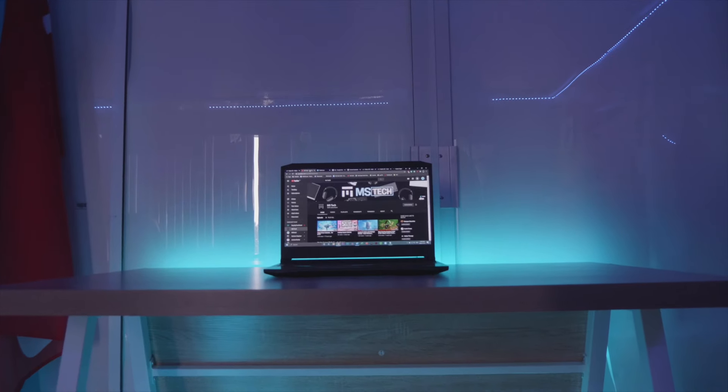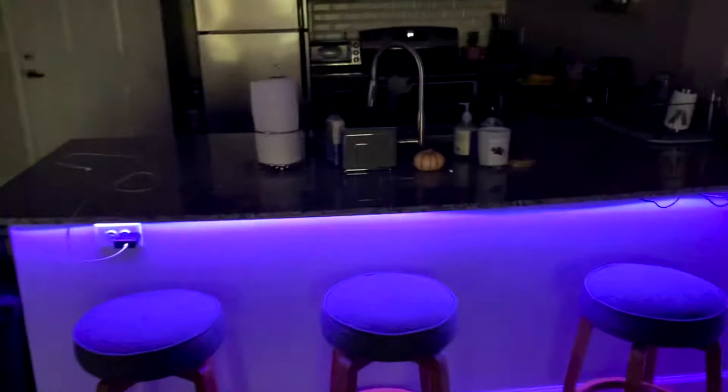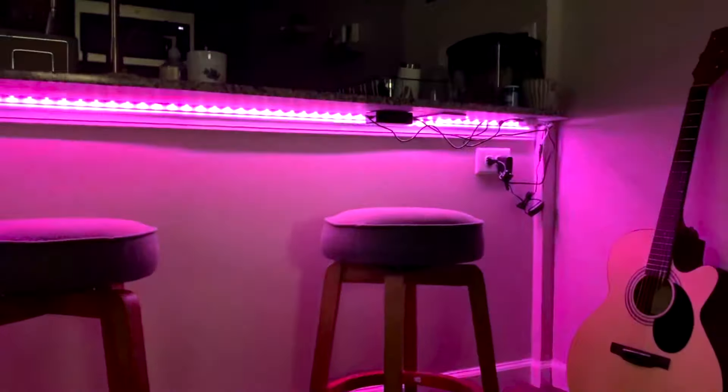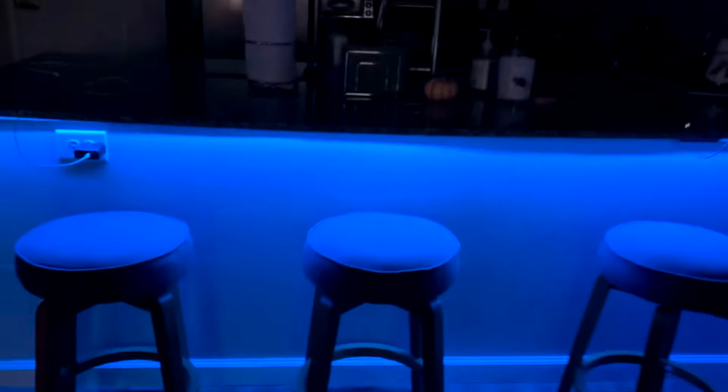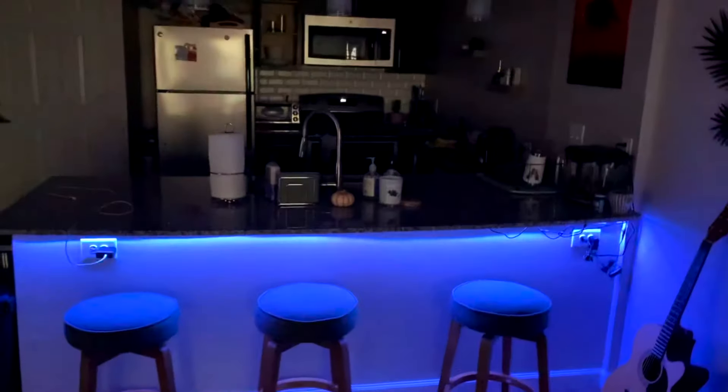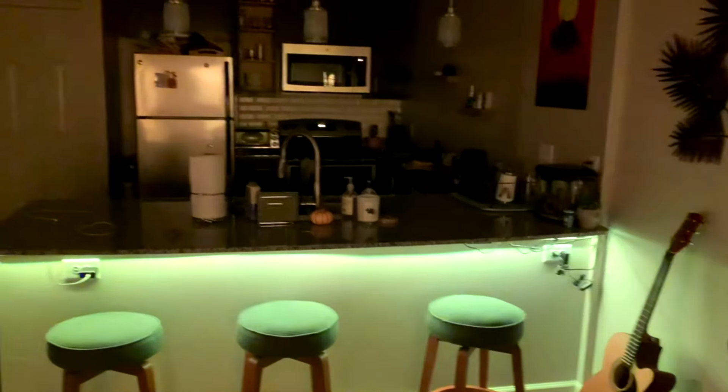You can always change it to whichever color you like. To give you a better idea of the small difference this makes: with no lights it looks pretty boring and bland, but as soon as you turn them on it kind of pops and gives a nicer, more positive vibe. The island in my kitchen had a really extended lip, which was a perfect opportunity — I plugged it in on the right and cut it at the left side. Since it's tucked so far in, you never actually see the LEDs themselves, so you get a really cool glow effect. As you can see, the possibilities with RGB light strips are pretty much endless.